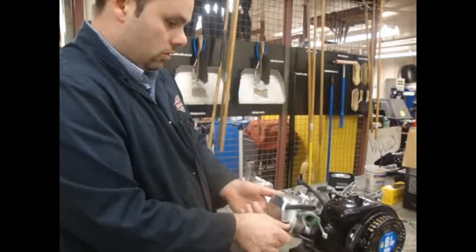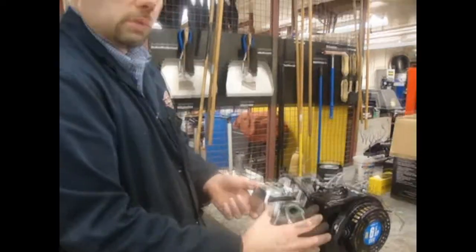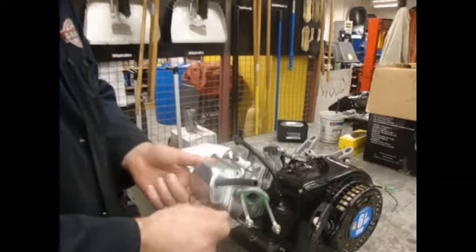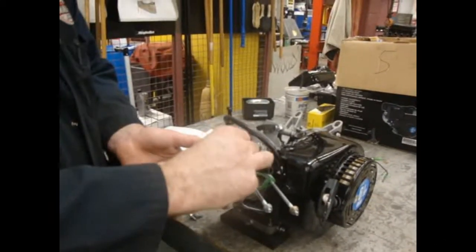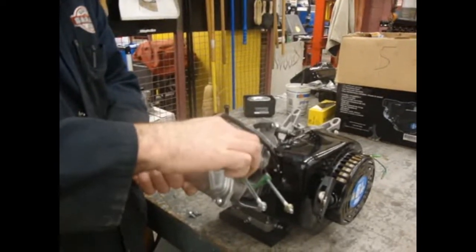I'm going to put that in there. Make sure that your hose goes towards your carburetor — the carburetor is supposed to be in this location later on. Then put all four bolts in by hand, just a couple of threads, to make sure they go in smoothly.